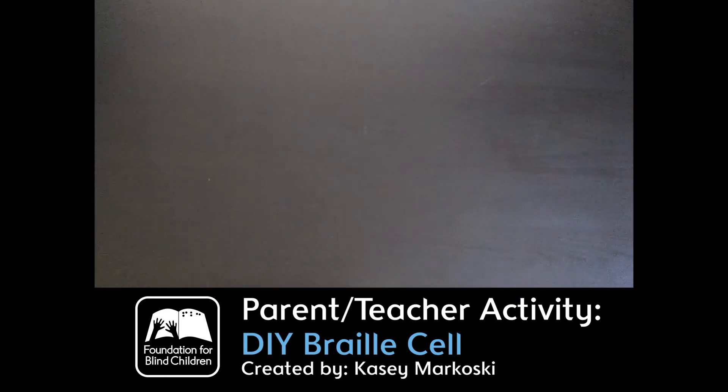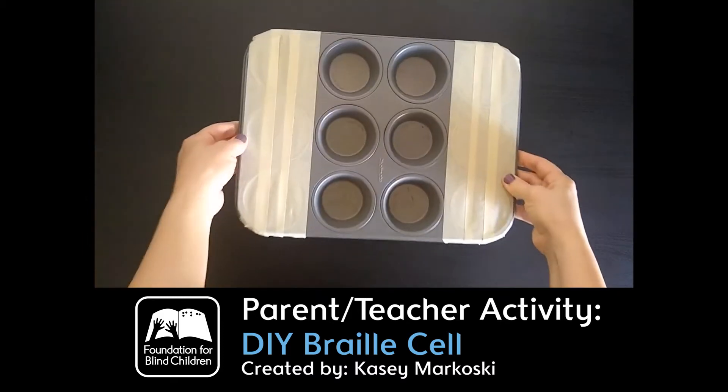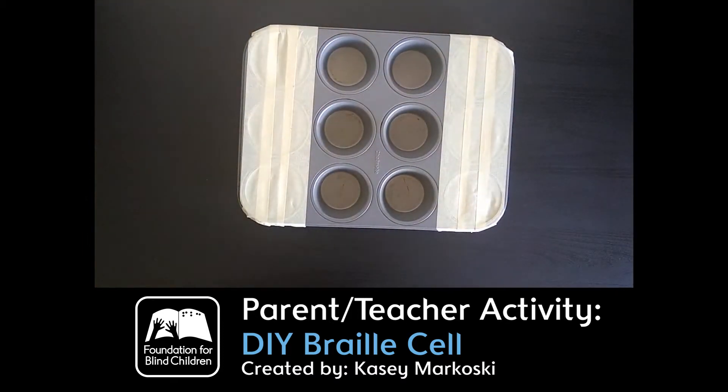Hi everyone! Today I'm going to be showing you how to do a braille cell at home so that you can practice and teach your child how to do braille at home. The first thing I'm going to be showing you is doing a braille cell with a regular cupcake tin.